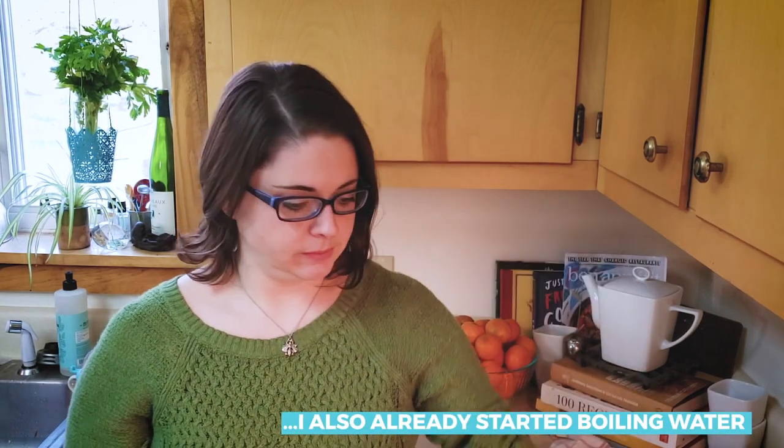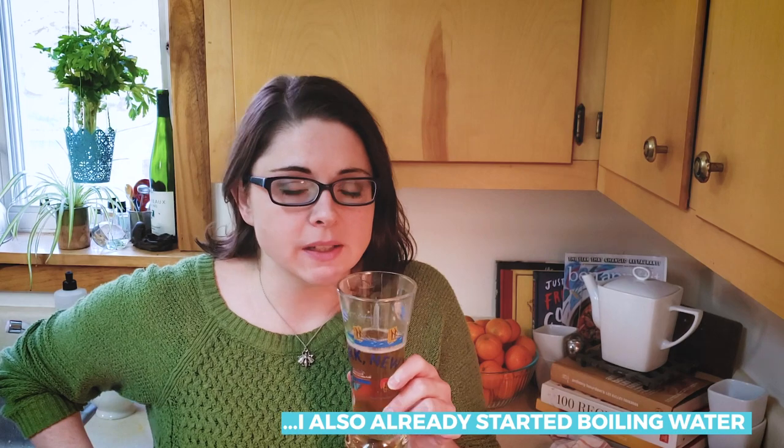I prepped my ingredients because this process is gonna go pretty quickly and I don't want to have to stop what I'm doing to chop parsley or garlic and then have my shrimp get overcooked or the gnocchi get weird. So in addition to the parsley and the garlic and the lemon, I got out my butter and white wine. Our little gnocchi buddies. Shrimp is good to go. It's time.